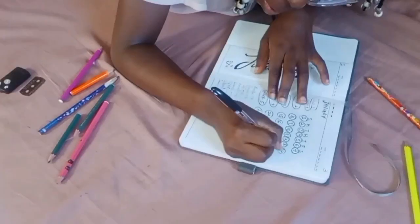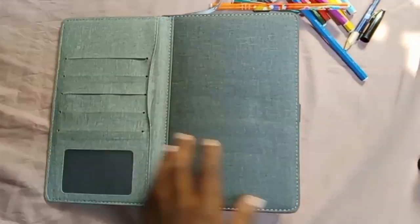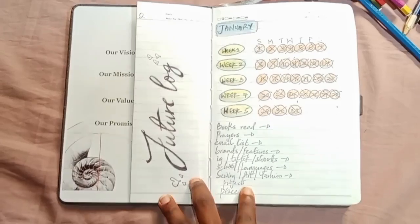If you are new to bullet journaling, don't know how to bullet journal, or are just hearing the term bullet journaling, I'm so glad you stopped by my channel because I'm going to be showing you my whole bullet journal setup for 2023 — the full bullet journal setup for 2023.